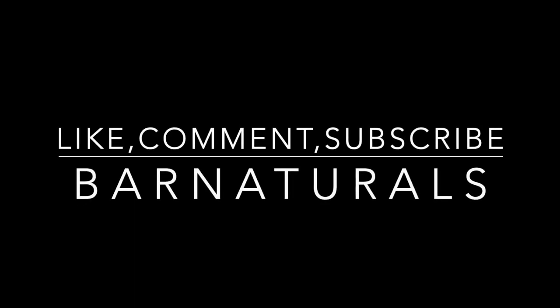I hope you guys enjoy this content and this routine. As always, like, comment, subscribe. Bar Naturals. Peace out.